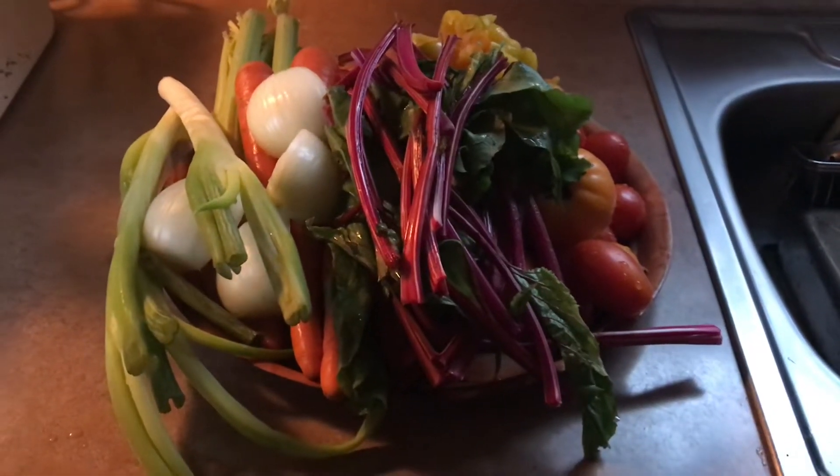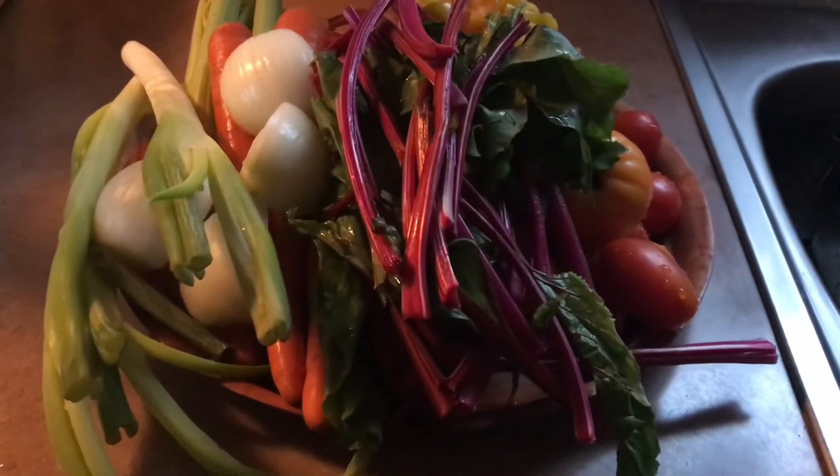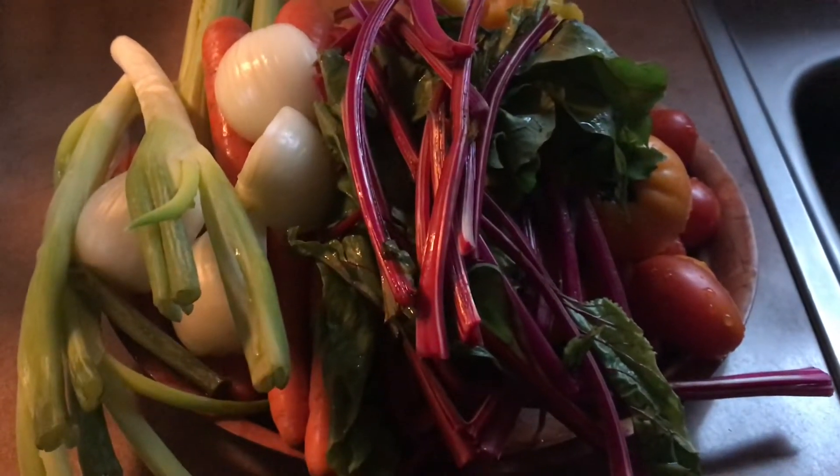Good morning guys, it's Vegemama here again, and today I'm going to be making some V8 juice to take to work with me and to have it for the rest of the day.